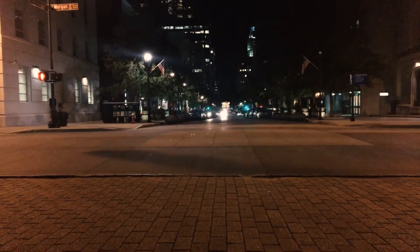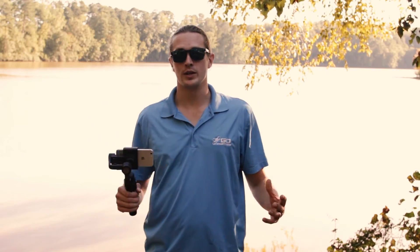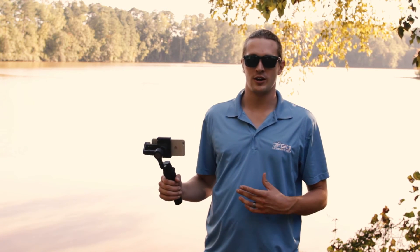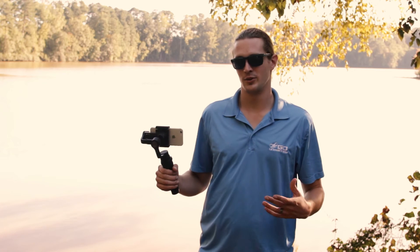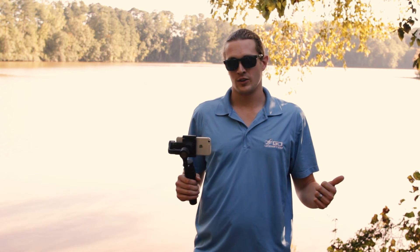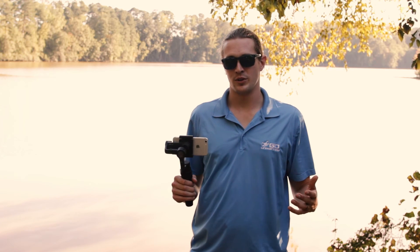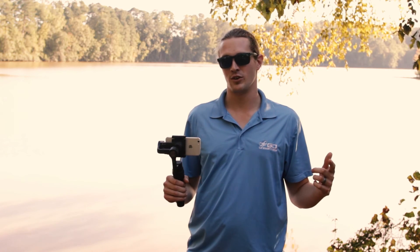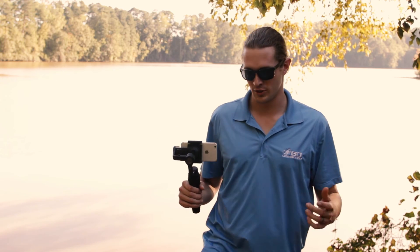All in all, we really liked the Osmo Mobile. It's got a lot of improvements on the original Osmo for just $300 — you really can't beat that. So come see us at Go On Man, give us a call and we'll get you set up with your own Osmo. Also subscribe to our YouTube channel for more information on DJI and the drone world. Thanks for watching.